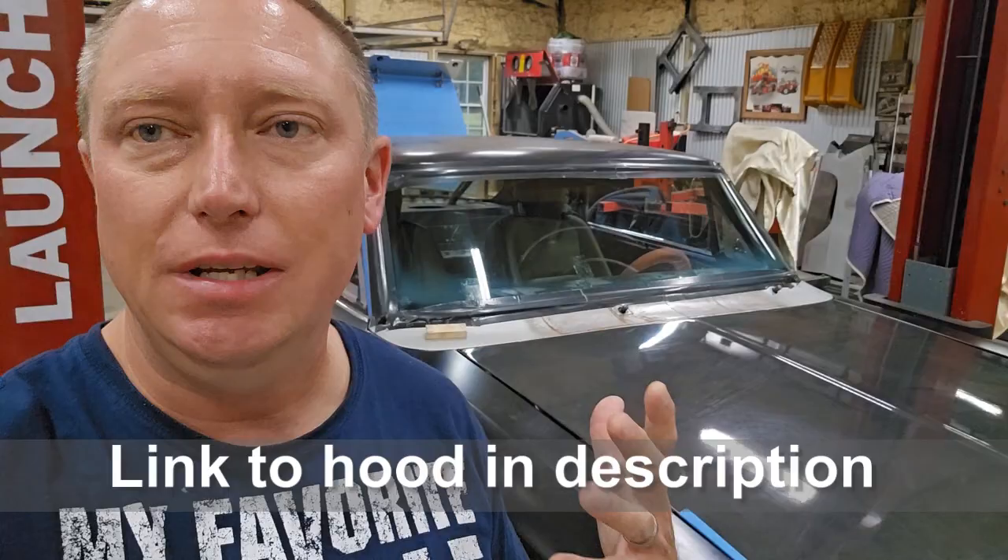Good morning, everybody. I want to share something with you. If you were ever thinking about doing one of these carbon fiber hoods on your car, you need to understand that carbon fiber hoods and deck lids are not anywhere near as strong as steel.